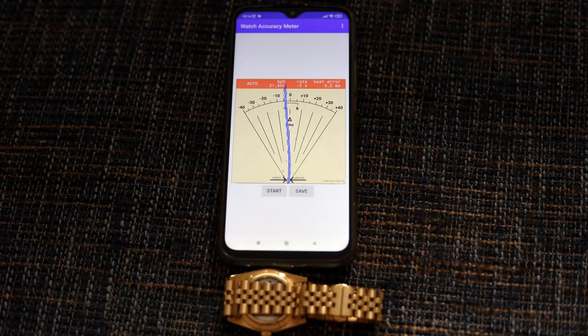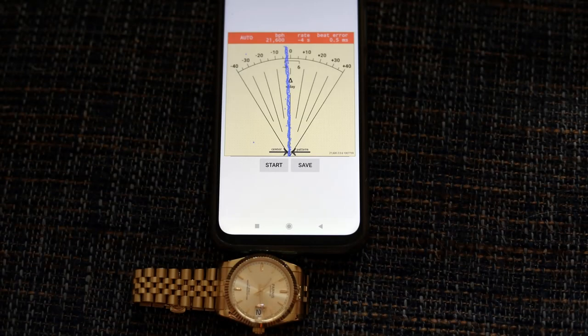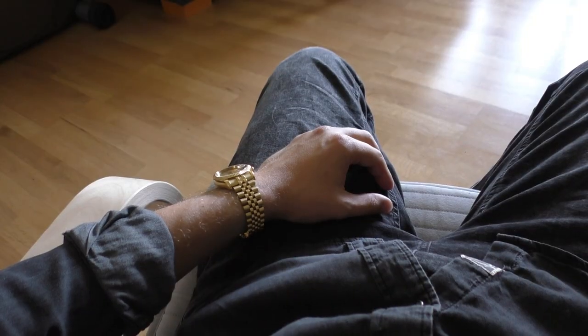So how does it run? Face down, it runs minus 5 seconds, 0.5 beat error. Face up, it runs basically the same — minus 4 seconds and 0.5 error, which I think is great.